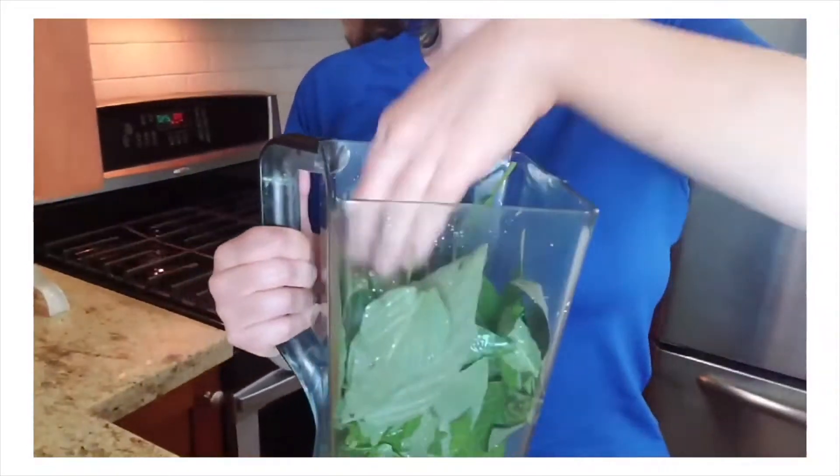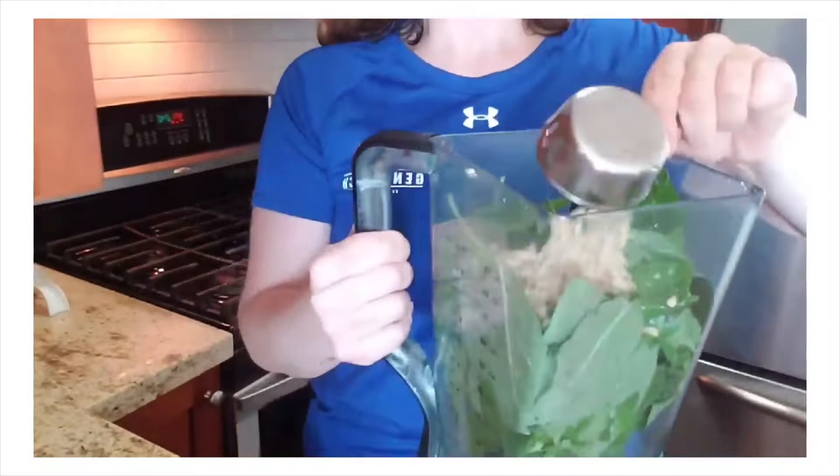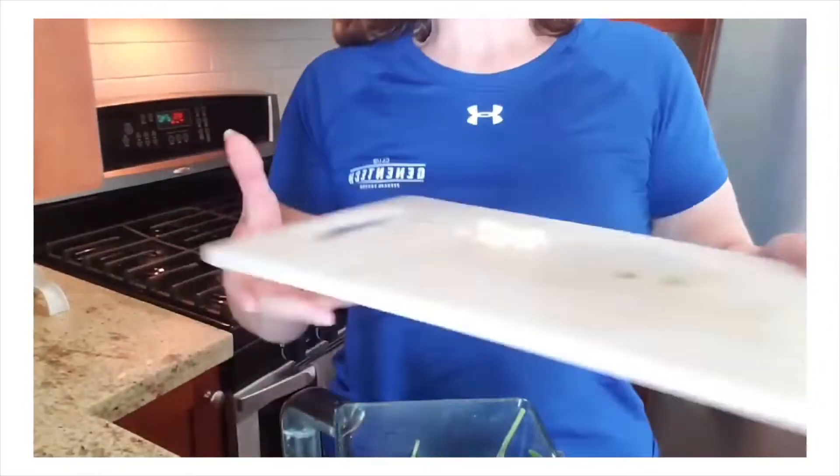I am so excited to be cooking with pine nuts, as they are high in antioxidants and enriched in zinc, iron, magnesium, and vitamin A.